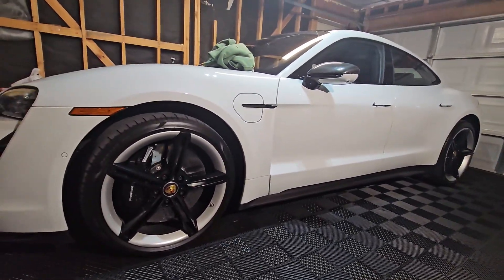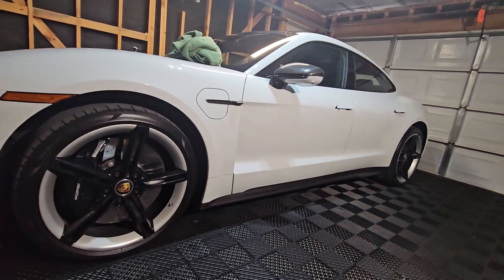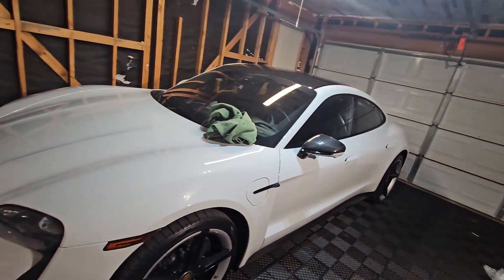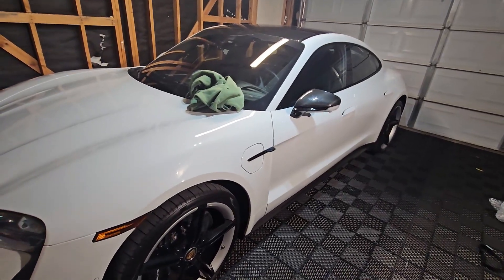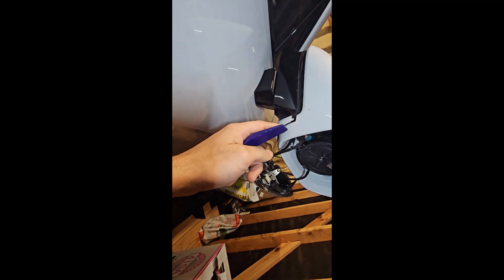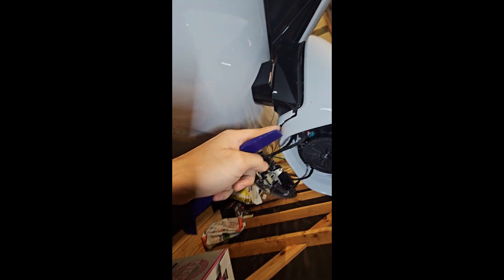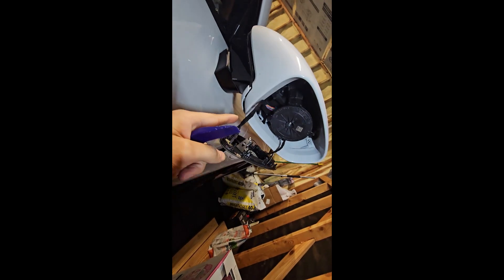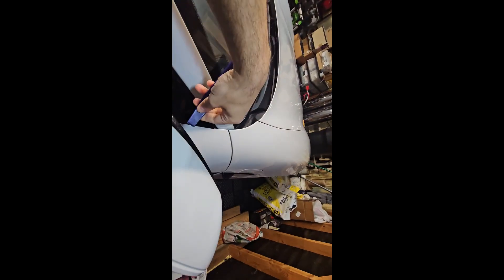This is the OEM part — regular plastic. For any Porsche Taycan — 4S, Turbo, Turbo S — all the same. This is the benefit of Porsche: most of the Porsche cars are compatible. As you can see, I'm pushing all the clips off. The bottom clips are a little bit difficult.